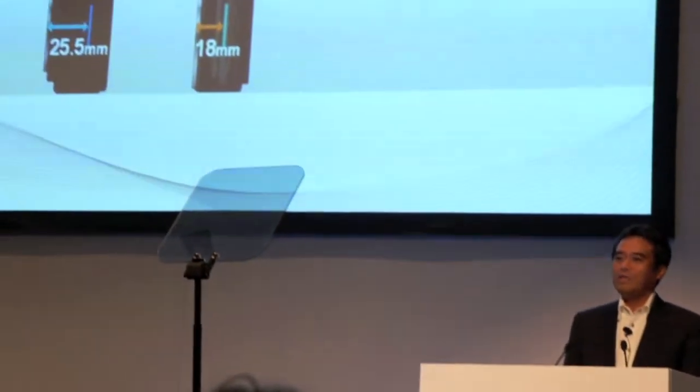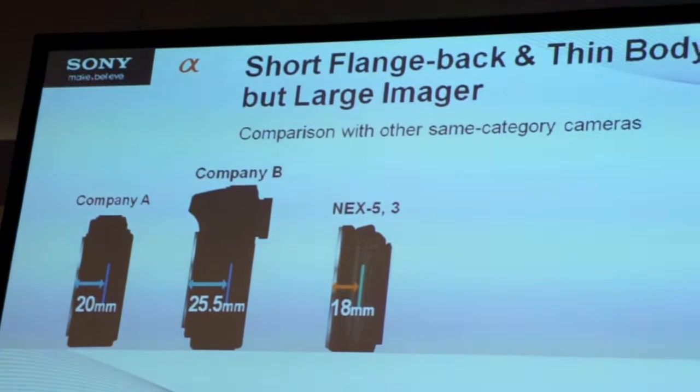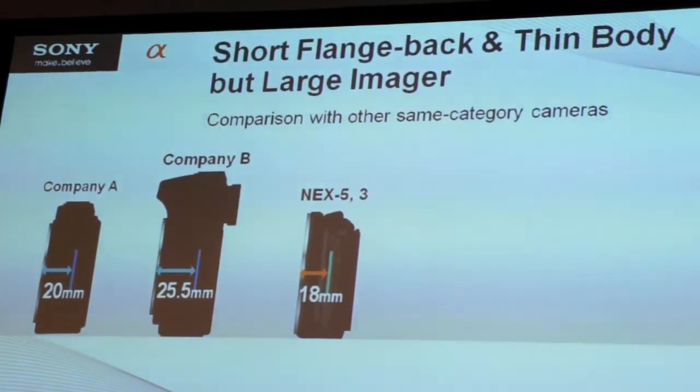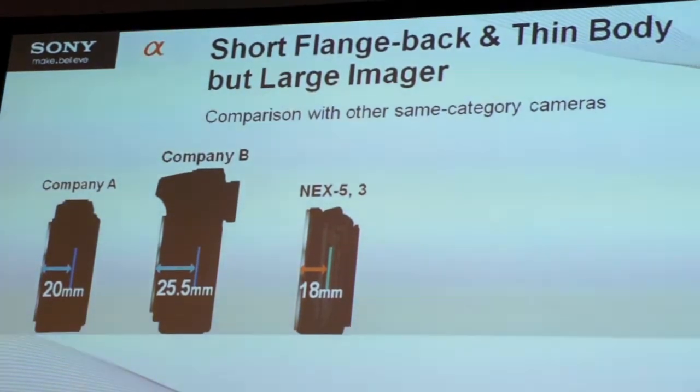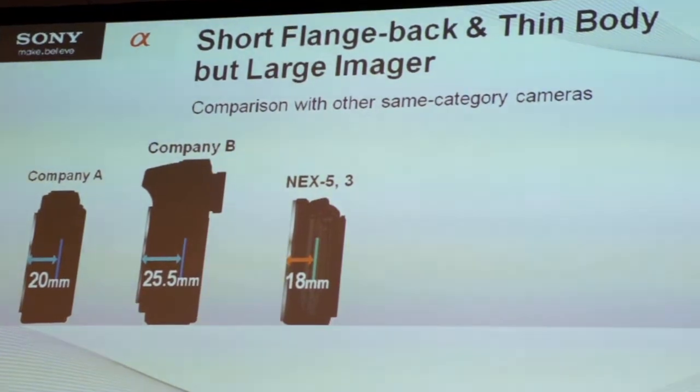Let me explain why this is happening. Comparing with other cameras in the same category, our E-mount cameras have the shortest flange back and thus the thinnest body. This makes it easier for third parties to develop adapters necessary for a wide variety of lenses to be connected to the camera. The thinnest body gives more flexibility for focal length adjustment.